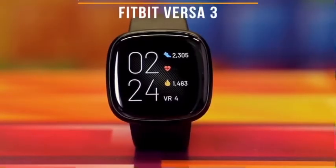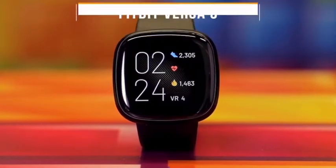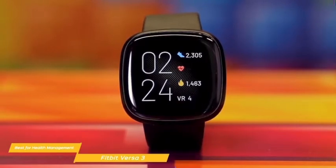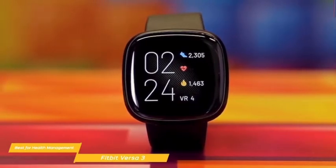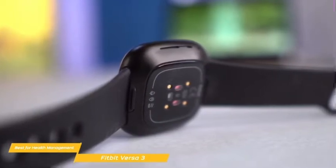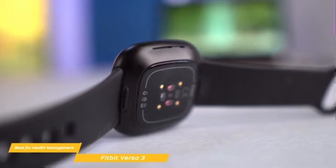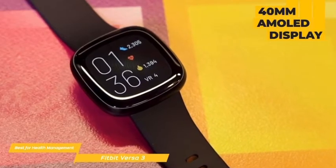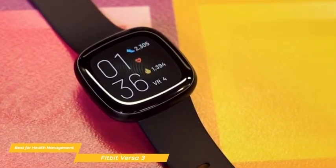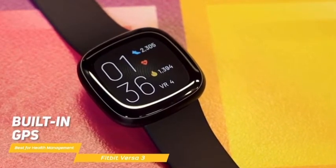Next up, the Fitbit Versa 3, our pick for best smartwatch for health management. With a focus on health management, the Fitbit Versa 3 offers plenty of health and fitness options and is one of the best smartwatches in Fitbit's product line. The Versa 3 is a great-looking wearable that mirrors many functions of the Fitbit Sense, a similar-priced alternative with more options for sleep tracking and heart rate monitoring. The 40mm AMOLED display has a resolution of 336x336 pixels, bright and crisp even at its dim setting, and built-in GPS means you don't have to bring your phone along on workouts.